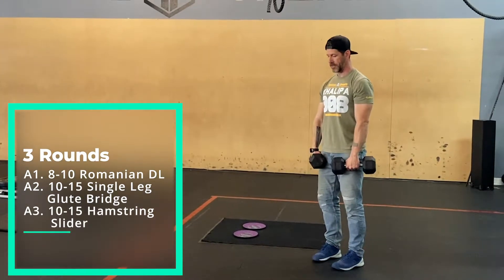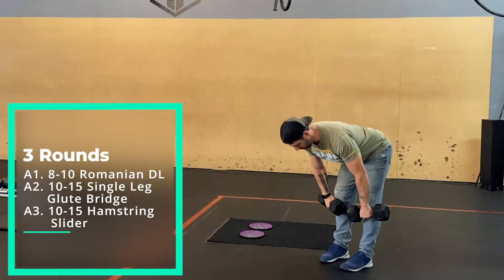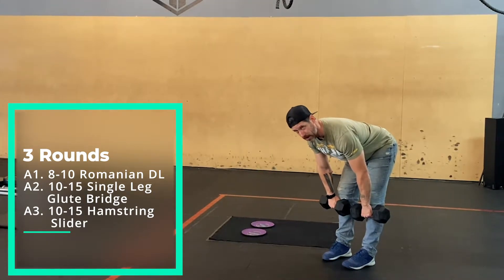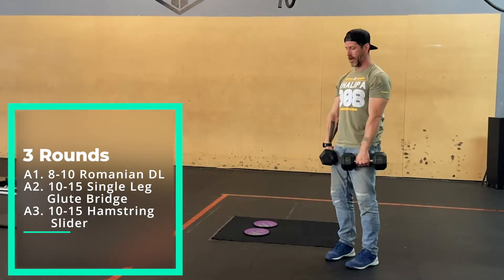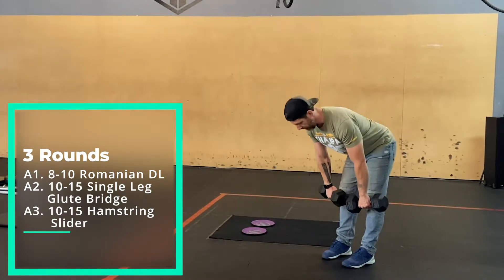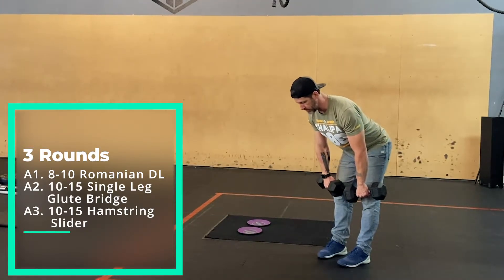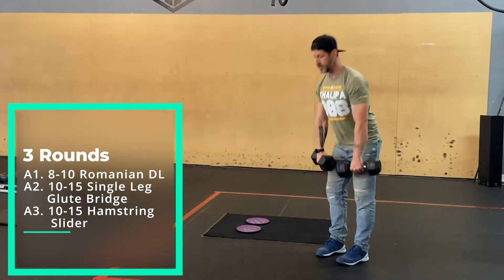So we've got our dumbbells, we're going to set up and then hinge forward with very little bend in the knees until your hamstrings come under full tension and they feel like they're going to tear off. Then you're going to use that tension to push the ground away and snap up, squeezing the glutes. If that's not a very big range of motion because you're really tight, that's fine — just use that tension to snap yourself up.